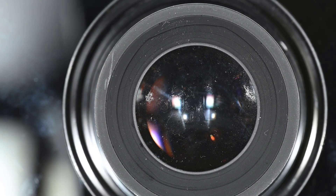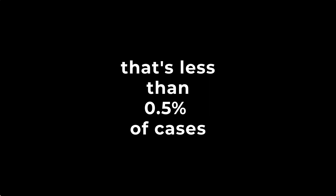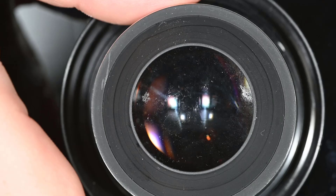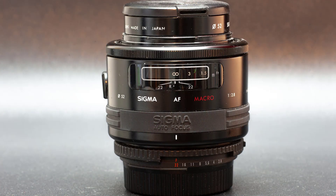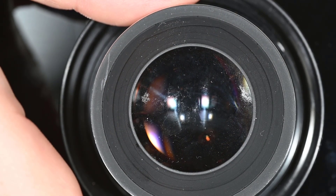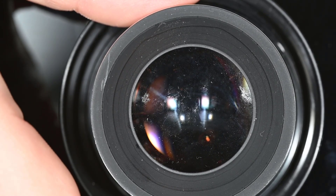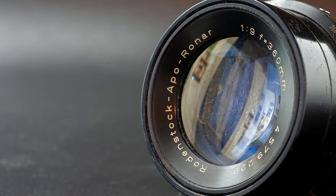Out of maybe 400–500 lenses I have already worked on, I only saw it two times. Once on a Sigma macro 90mm, like this lens here, and once more on a lot of large format lenses I bought. I was able to clean all of them but this one here, and there you can see some damage.